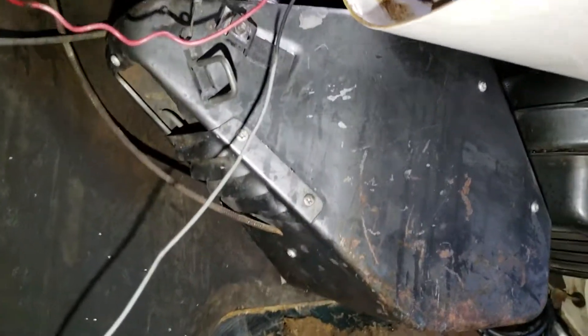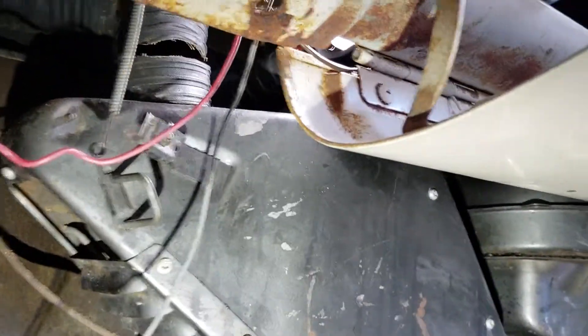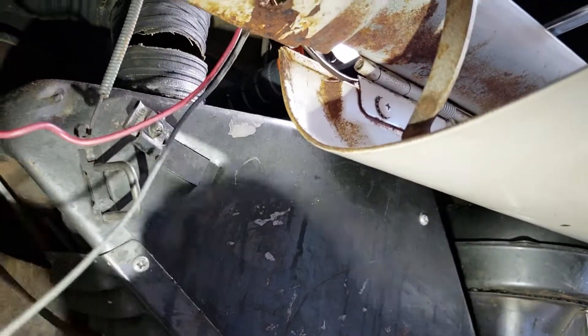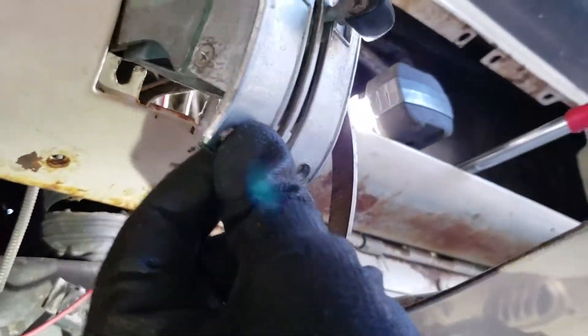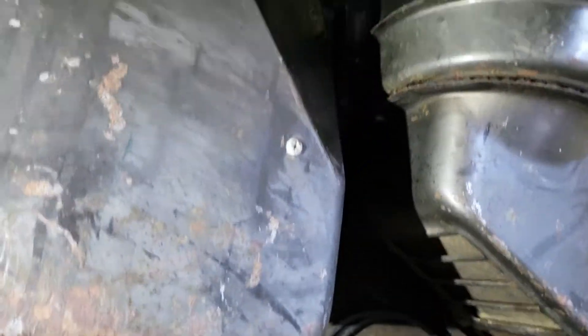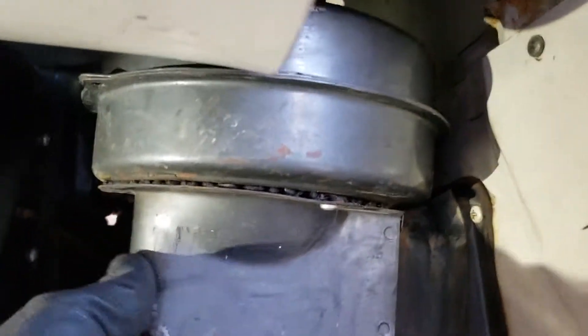On the heater box, what I've done is removed the cable from the actual mechanical arm that opens and closes this door, and loosened this up already, which is part of the main unit. Here's the other section of it, and that's already coming loose.